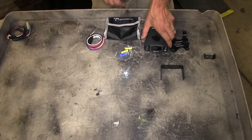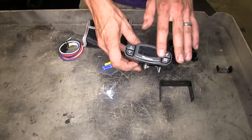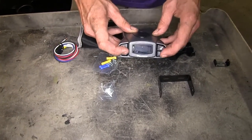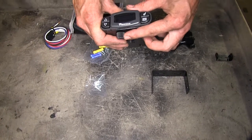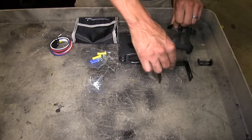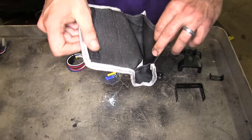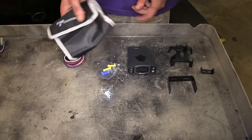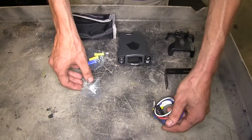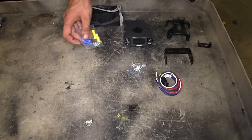Here's what our brake controller comes with: we have the brake controller itself with a nice, easy-to-use, easy-to-read LED screen. All buttons are easily accessible on the front, and our slider is easily accessible on the bottom for the manual brake override. We have a couple of different mounting bracket styles, an included bag to store it in the glove box when not in use, our wiring adapter, and screws and butt connectors if we need them.